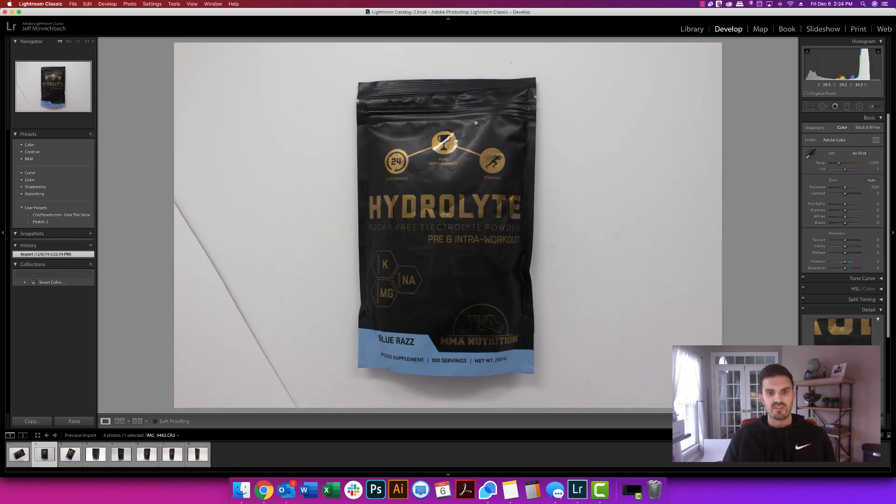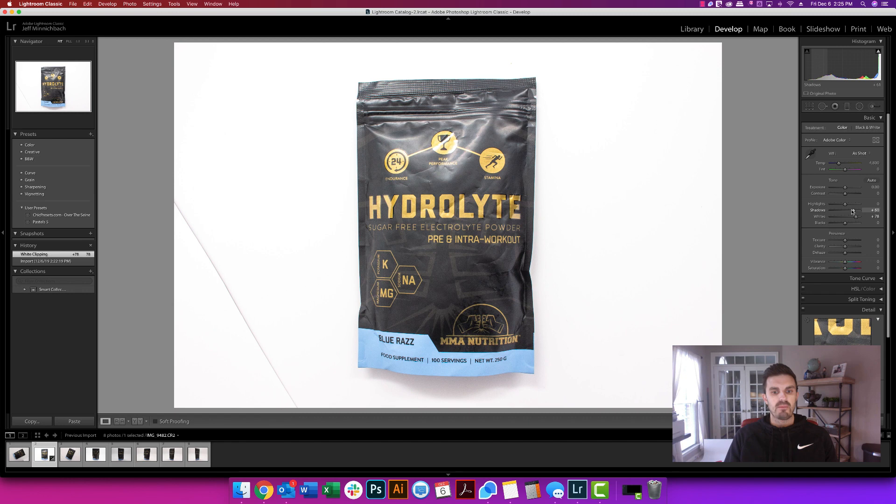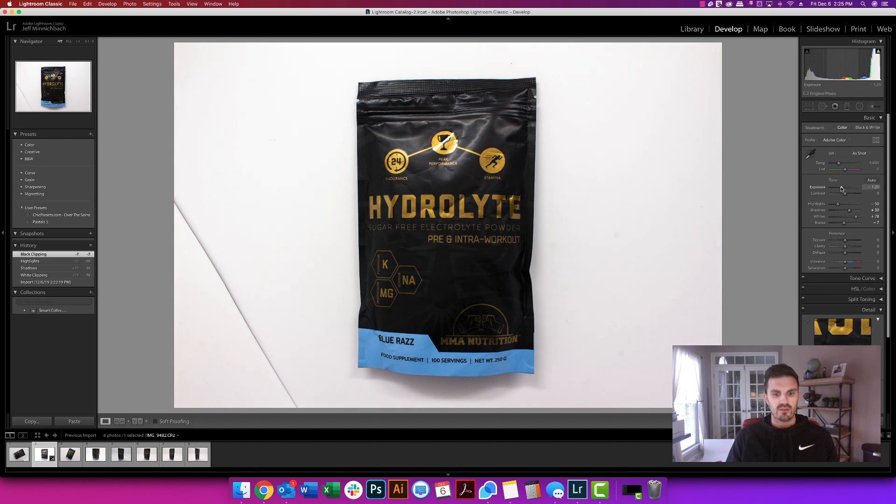Something like this — this is a flat lay. It was a little tough to get the packaging perfectly flat just because of the powder inside. The first thing I like to do is drag up the whites because I want the background to be as bright as possible. You can adjust shadows to make the bag brighter or darker. I like to show a little bit of the abs in the picture, so I'd drag down the highlights or the blacks a little to darken that up. Exposure makes the product brighter or darker. Clarity is pretty cool — it's almost like an HDR, high-definition effect.